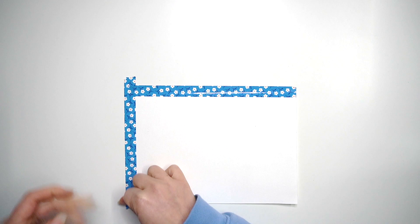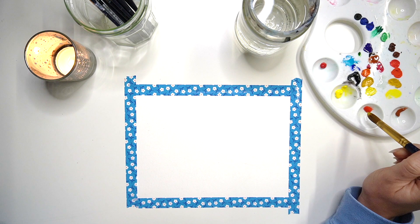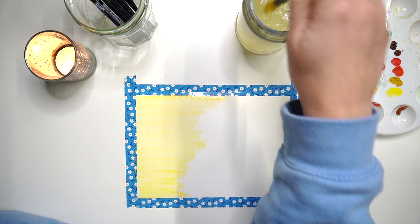I've prepped my watercolour paper by wetting it down and I'm going to tape it to my table so that it doesn't buckle when I come to paint on it. This is a really important step to get a nice finish. If you've done watercolours before and found your paper buckles, that's because you don't tape it down.